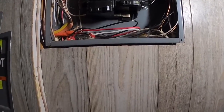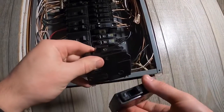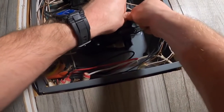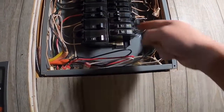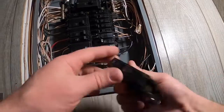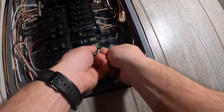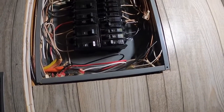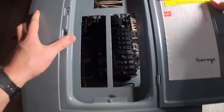I have a couple of extra breakers here, so I'm going to slap these in just for now because they'll act as spares. We'll keep those off. And if you remember, I had this open space in my panel, so we'll put this in here to make that legal and keep that off as well. Now we'll put our panel cover back on.